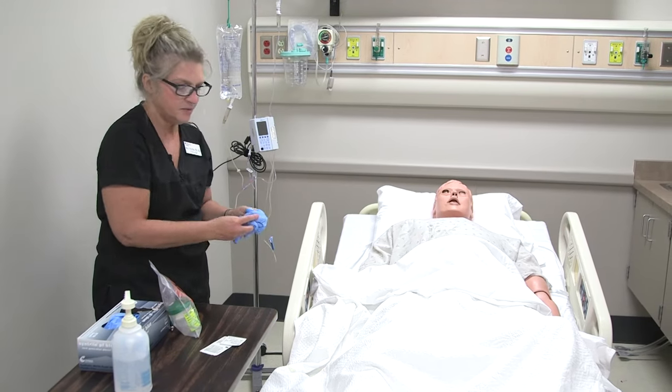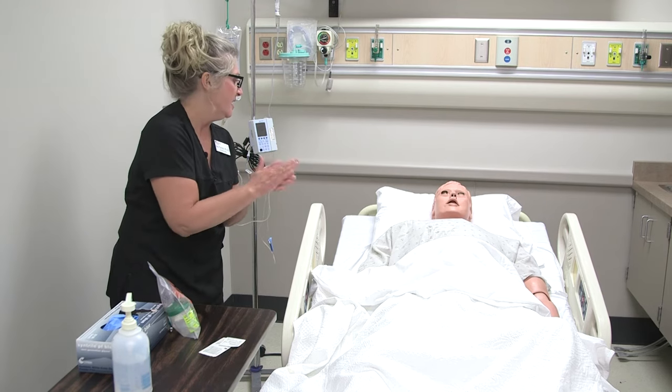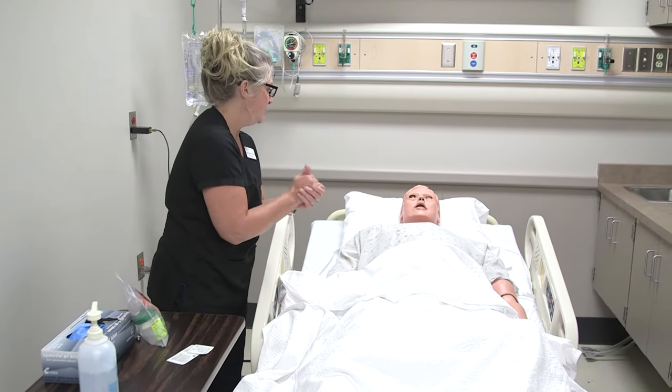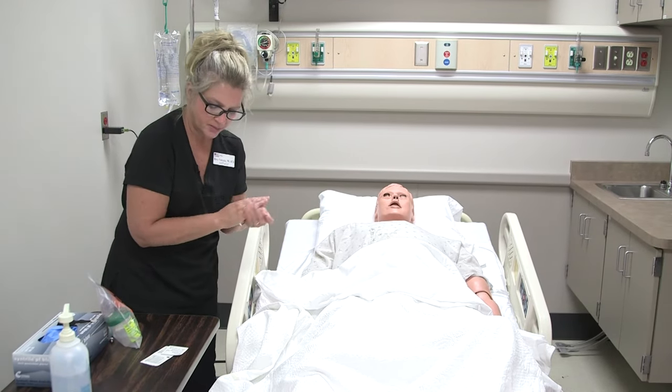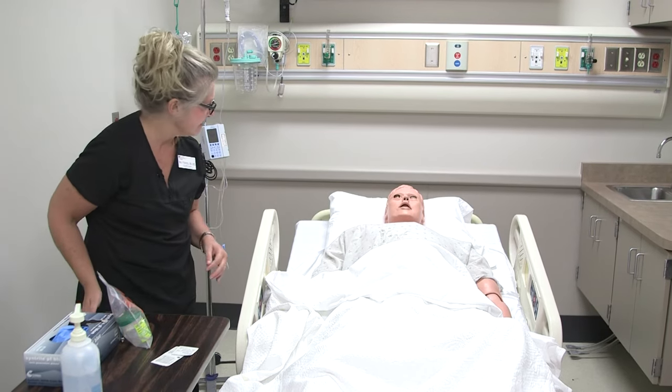Side rails are up, bed locked and low, call light is in reach, tray table is in reach. Ask him if he needs anything before we leave. Tim, how are you doing? Do you need anything before I leave? Well, let me know if you do — I'm going to step out now and be back in about an hour or so, and I'll get this to the lab.